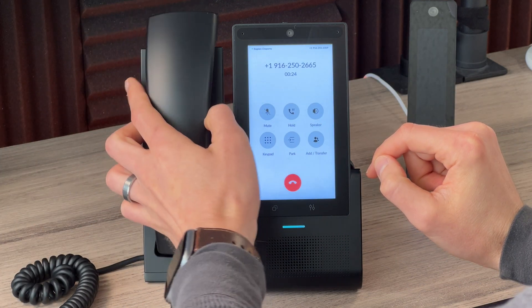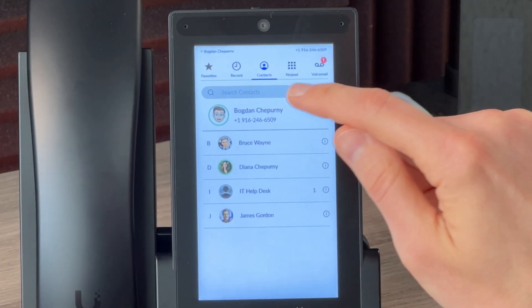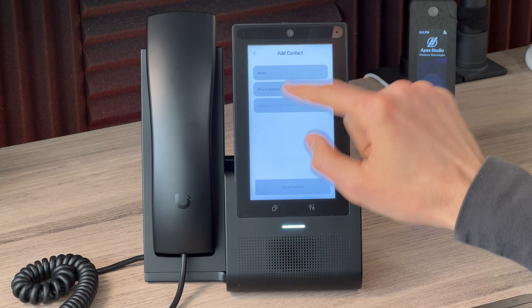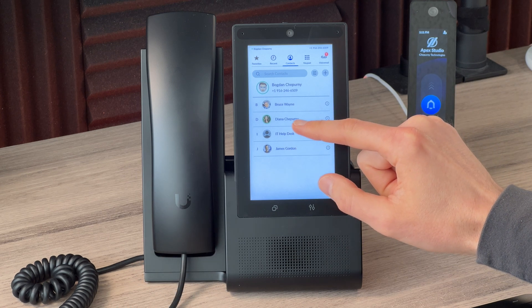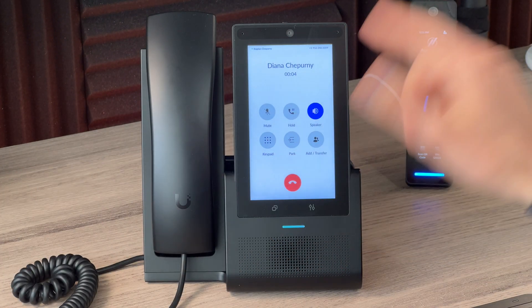In the Contacts tab, by default you have internal contacts and you can filter by all, internal, or external. Global contacts are managed in the UniFi dashboard web interface. On the phone itself you can add your own contacts with a phone number, but those are local only — they won't show up globally. You can call anyone just by tapping their name, which rings their phone number, or for internal contacts without an associated number it just rings their extension.